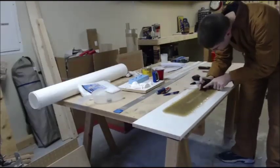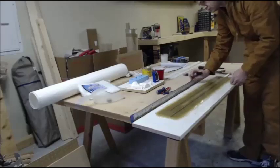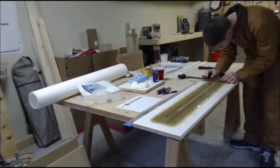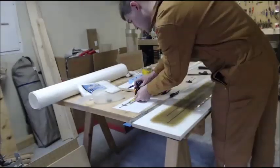Hi, welcome to part two of the sword shaping tutorial. I'll preface this with the usual ones: always protect yourself, safety gear, caution when using power tools — all that jazz.